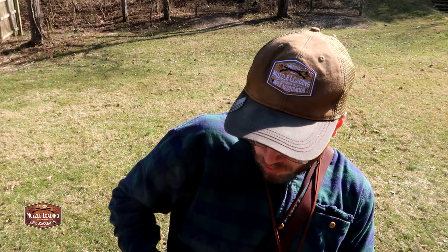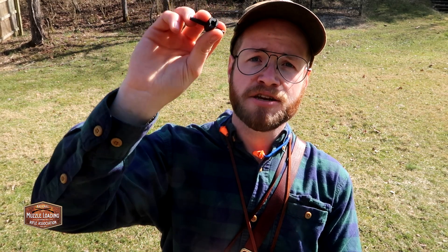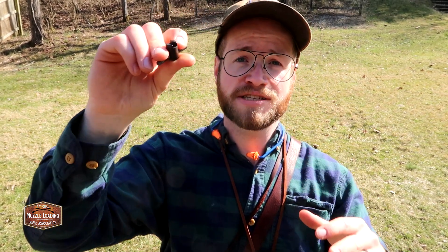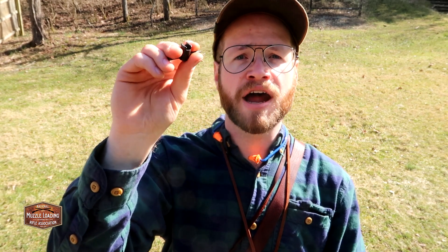Digging into my bag a little more, I've got a nipple wrench — handy to have if I need to replace or adjust my nipple in the lock. This one is a Thompson Center brand that I picked up easily at a local shop, and it's going to do fine for everything we could ever need on this Hawken.